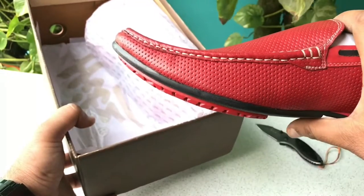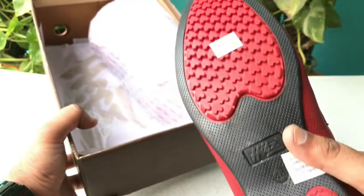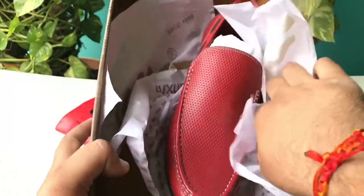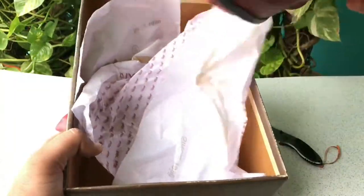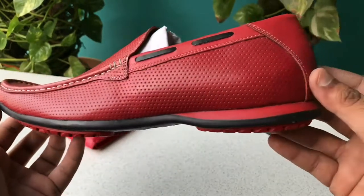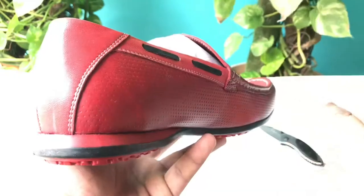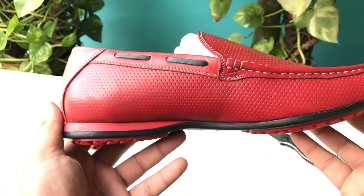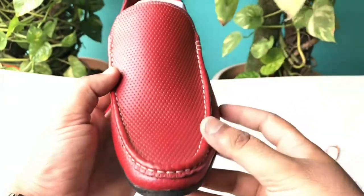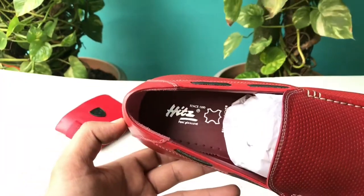This color is dark red, and this color is also good. Now let's take a look at them. Look at how stylish these shoes are. The leather quality is good. And you can see this branding.